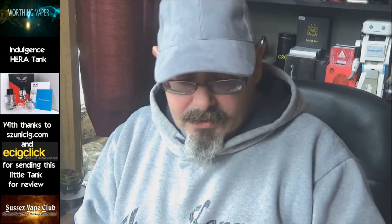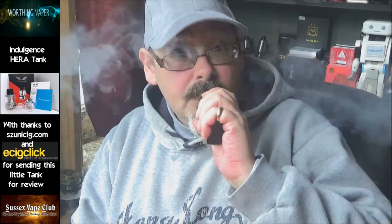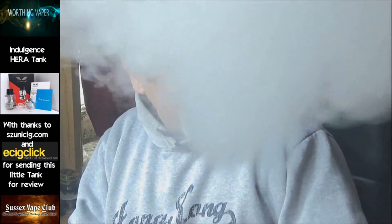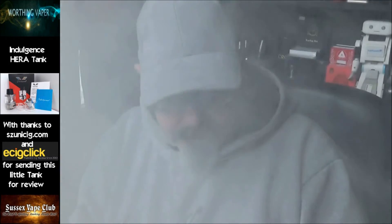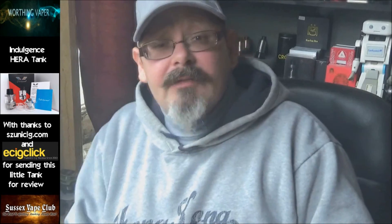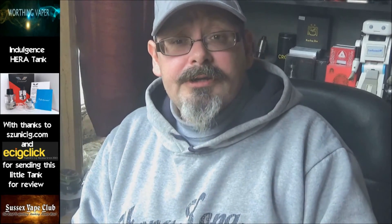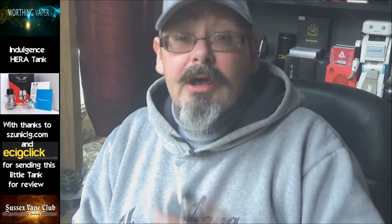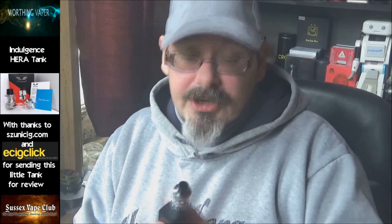That's the climate of the times. There isn't that much more that I can say about this little thing. This is Kevin from Worthing Vapor saying thanks very much for listening to my warblings this morning. You guys have a nice weekend and I'll see you on the next one. Cheers for now.